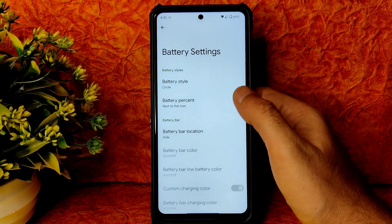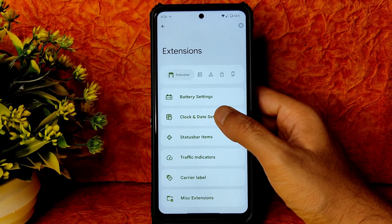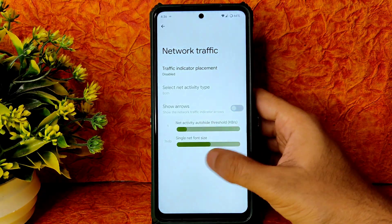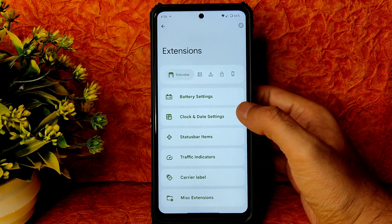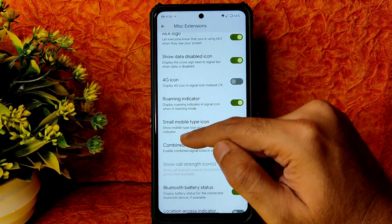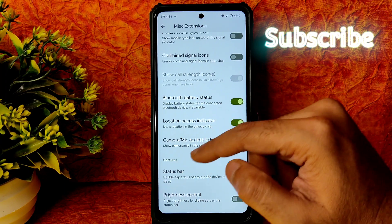In extensions you get battery settings — battery style, battery percentage, battery bar location — plenty of options. Into clock and date settings there's also plenty of customization. Status bar items can be enabled or disabled. Traffic indicators, carrier label, lock screen custom carrier label are given. Misc extensions include AEX logo, show data disabled 4G icon, roaming indicator, small mobile type icon, combined signals icon, battery Bluetooth status, location and camera/mic access indicator, and status bar brightness control.